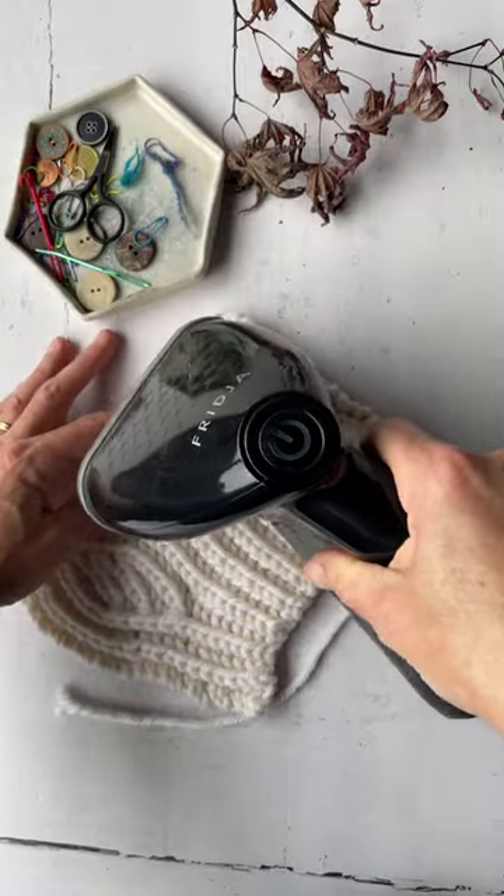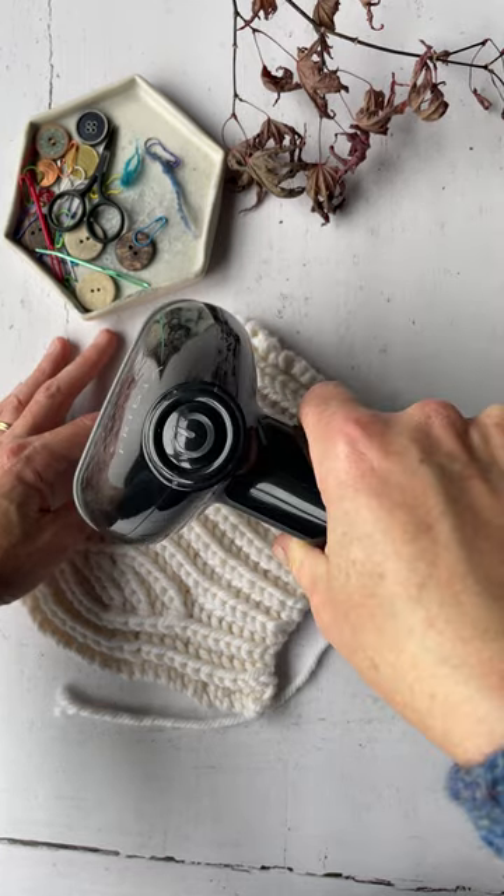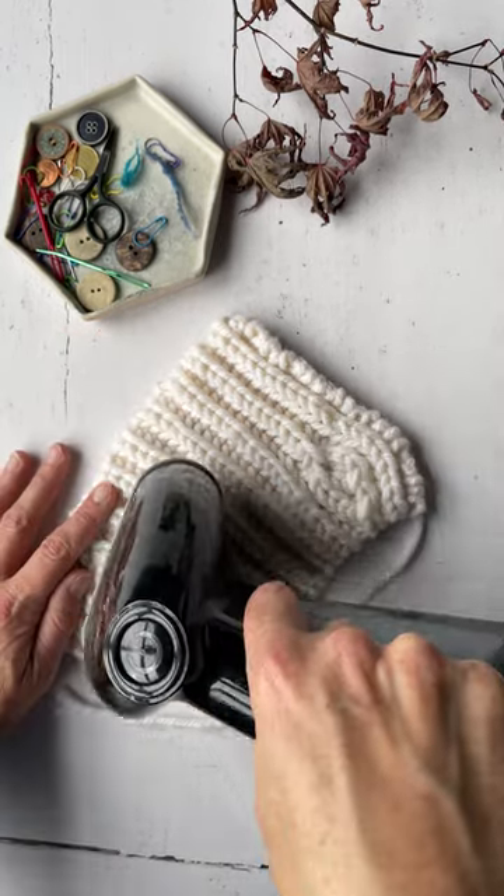When I first started blocking my knits, I wish I knew the answers to these questions. The first one is: what kinds of blocking are there? The two main sorts are wet blocking and steam blocking. If you want to block while your knit is in progress, steam blocking is perfect because you can do it while it's on the needles.